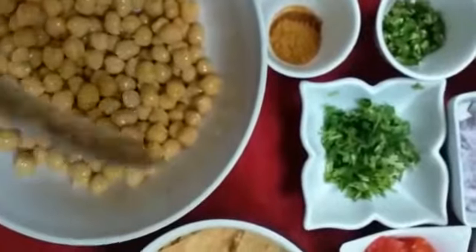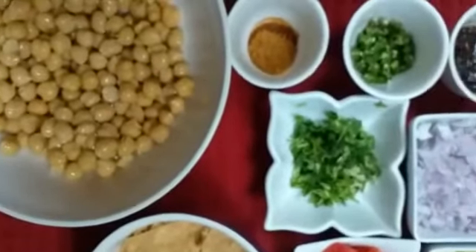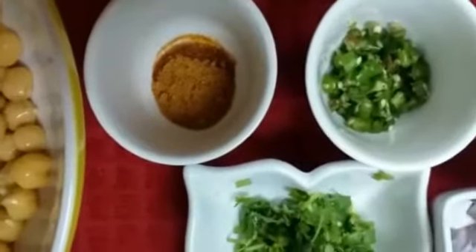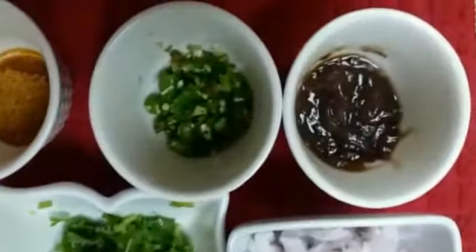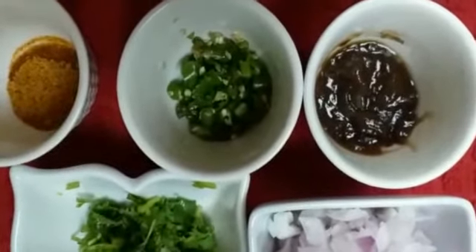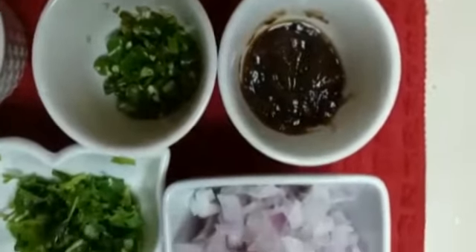For making the Chana Chaat, the first ingredient is chickpeas. I am using 1 tin of chola here, but if you want, you can boil it at home. Chana chaat masala — around 1 and a half tablespoon. Green chilies, 5-6 roughly cut. Tamarind pulp — we use 3-4 tablespoon.